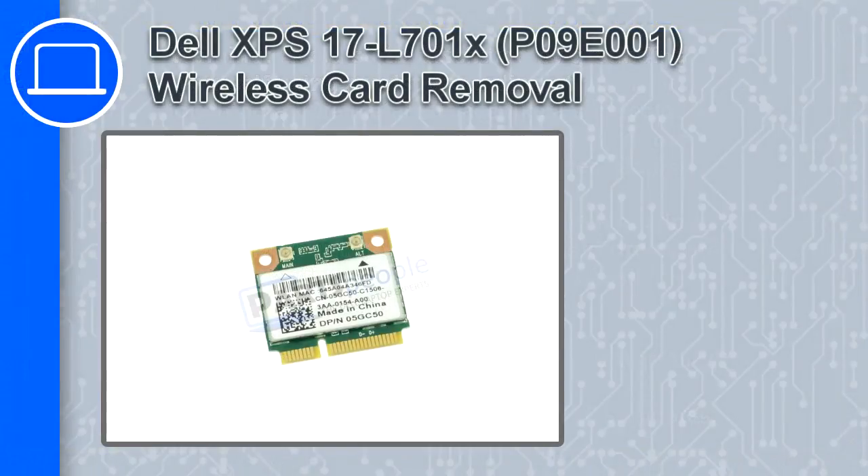Hey, how's it going? In this video, we'll show you how to remove the wireless card from an XPS 17 version L701X.